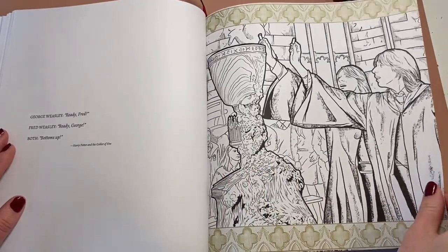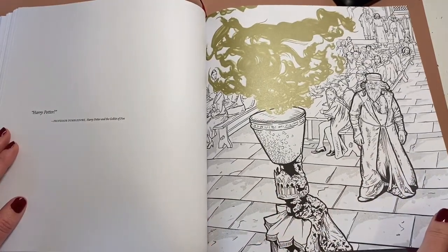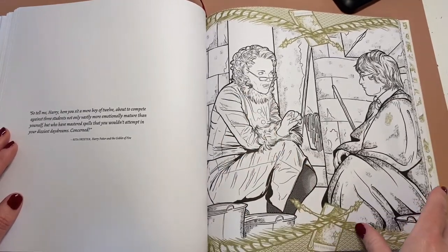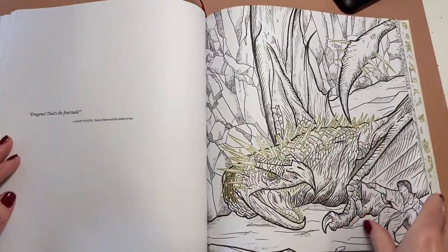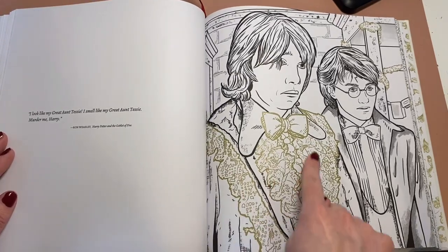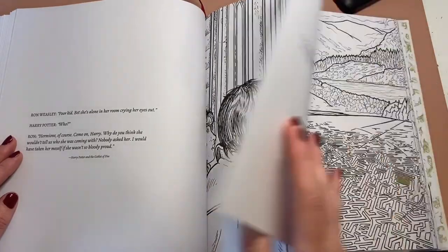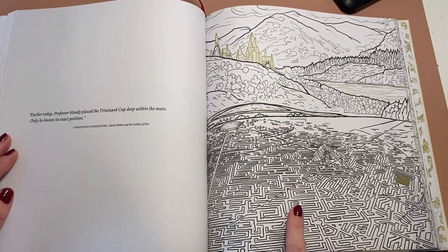If you're having any doubts about buying this book, just go and get it — it's beautiful. Here's the one selling the scoops in the newspaper — Rita Skeeter. Look at his dancing outfit! This is intricate — you have to get your fine liners out for that, I think. Very intricate.